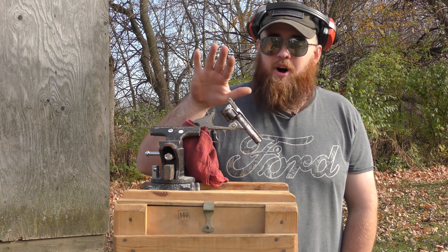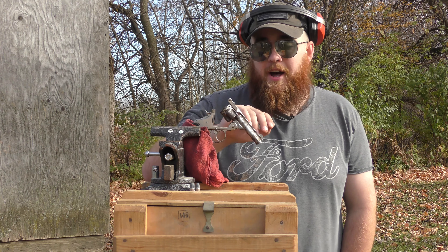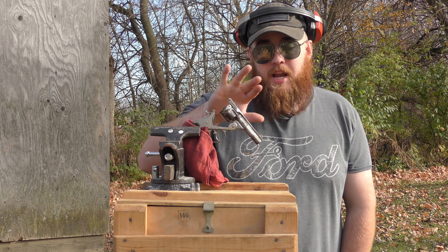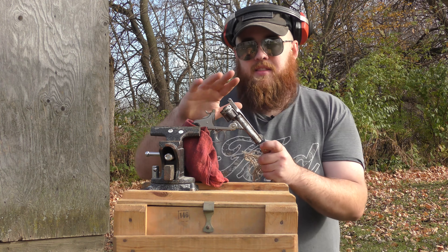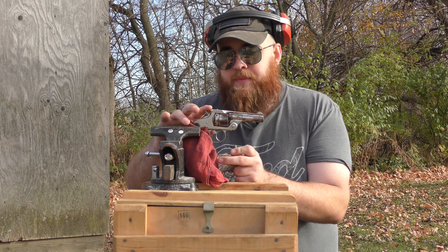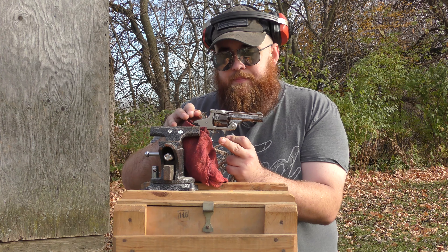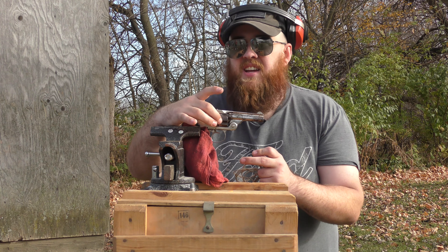What's up guys? Today I'm doing a video on a Smith & Wesson — at least that's what it says on the gun. It's a Smith & Wesson chambered in 38 Smith & Wesson. Now this gun has some problems with it. When you cock the hammer, it doesn't quite turn completely and you have to help it.